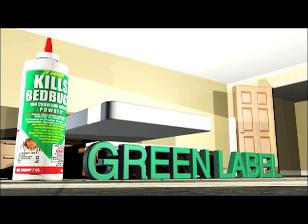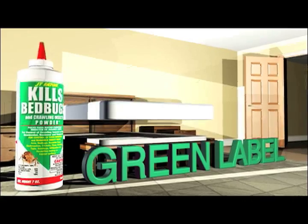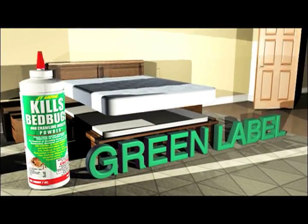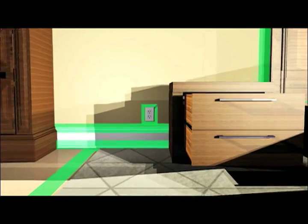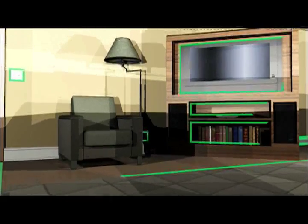Before reassembling the bed frame and dressers, dust the joints and crevices with Green Label JT Eaton Kills Bed Bugs and Crawling Insect Powder, which provides long-term residual killing to prevent re-infestations. Reassemble all the furniture after the treatment. Use the Green Powder Label in outlets or in areas where the danger of electrical shock may occur.